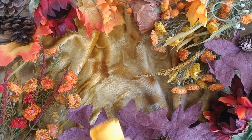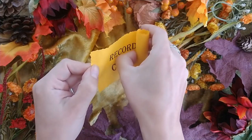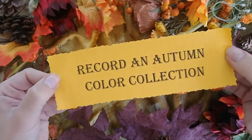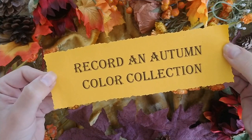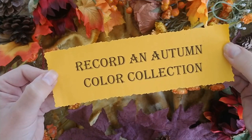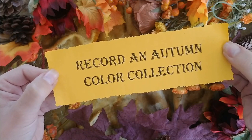Record an autumn color collection. Create a page in your grimoire cataloging the autumnal colors you notice in your environment to heighten your magical vision and really drink in seasonal beauty. You can do this scavenger hunt style. You could record them with watercolors, colored pencils, fabric swatches, or colors you cut from magazines.